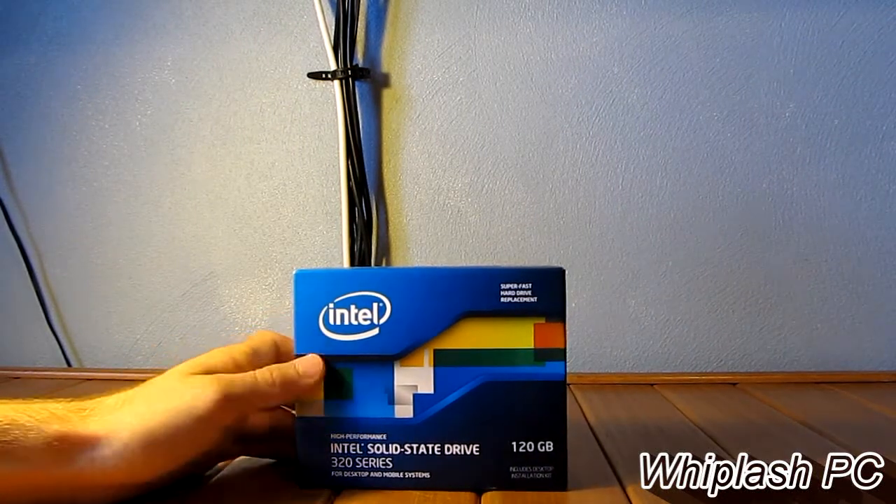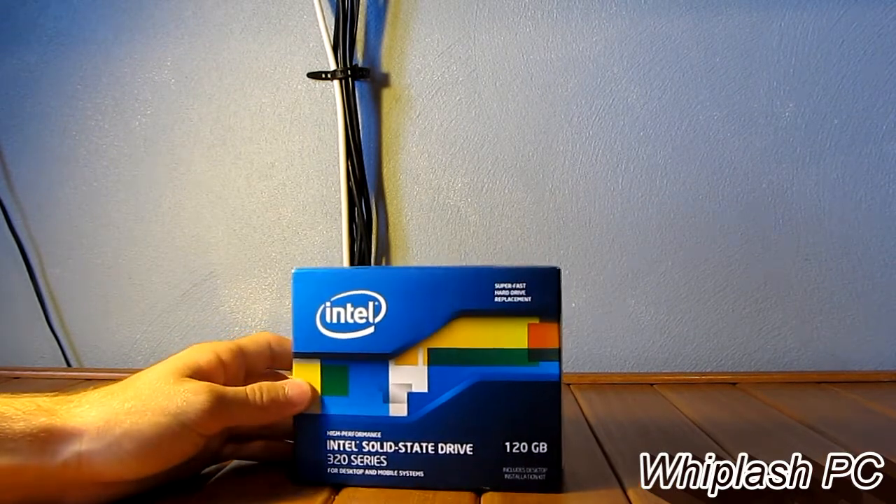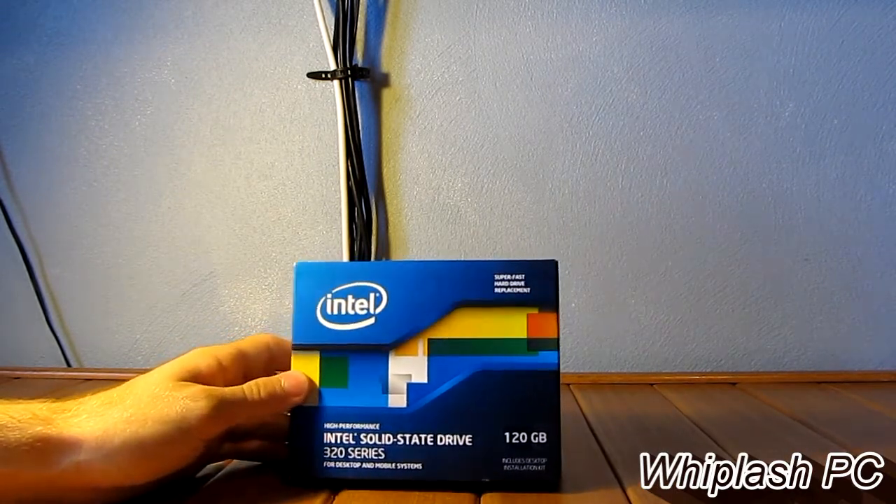Hi, this is Colton from WhiplashPC.com. Today we have the Intel SSD, the solid state drive. It's 120GB. This is a 320 Series.